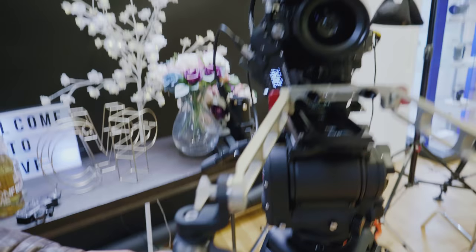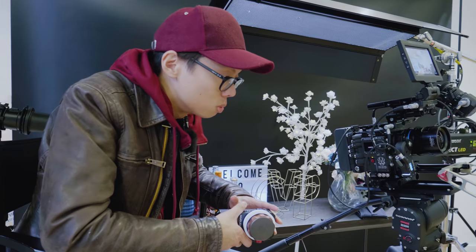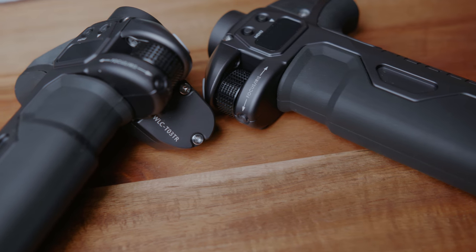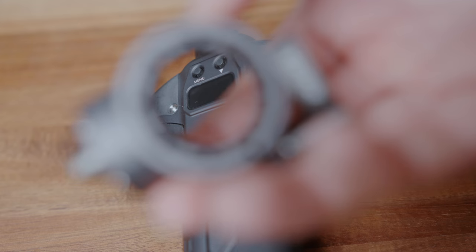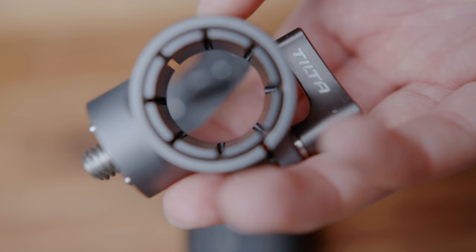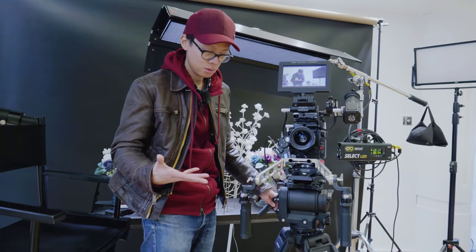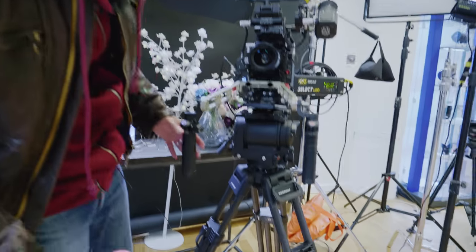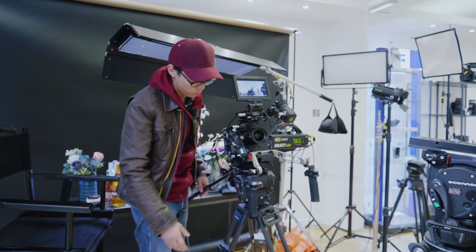It also comes with these handles here — that is extremely good value. Two motors, two handles. The handle is quite interesting. You can put it on a shoulder rig and control everything on the handle. You can use it as a gimbal handle. If you've got a Red camera, you can even control the recording through the handle. So you can attach this to the Ronin M and use it to control the iris and focus. That is actually a sexy bit of kit for follow focus.